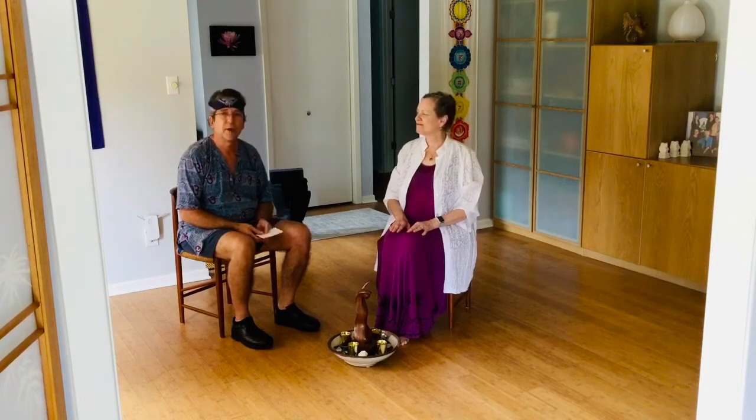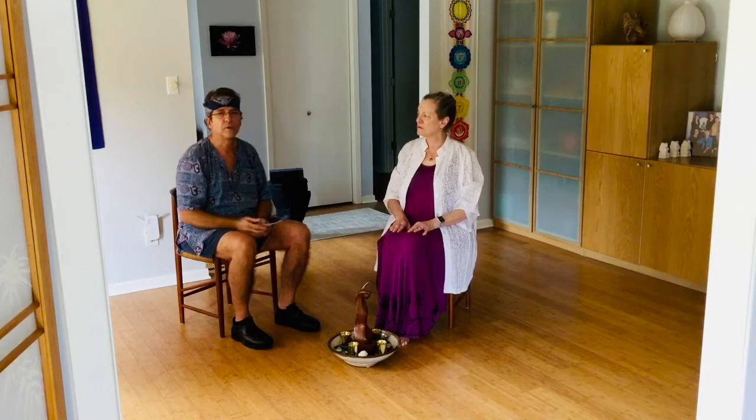Music is by Krishna Das, and as you can see, we're seated. There are actually two circles for this dance.